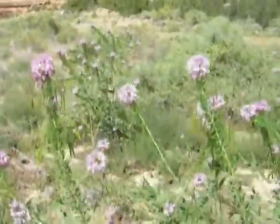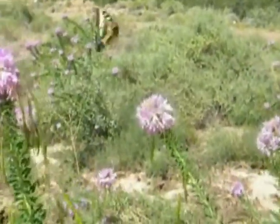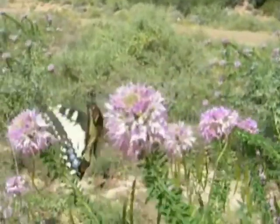This appears to be a female here, nectaring on Cleome serrulata — Rocky Mountain Bee Plant.